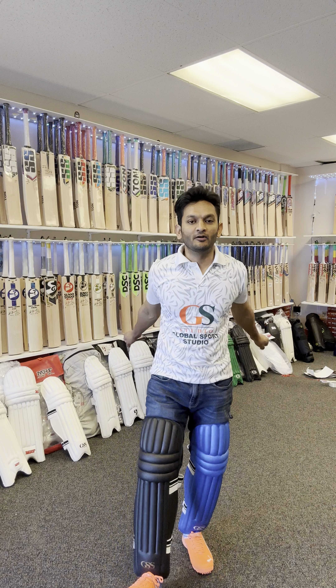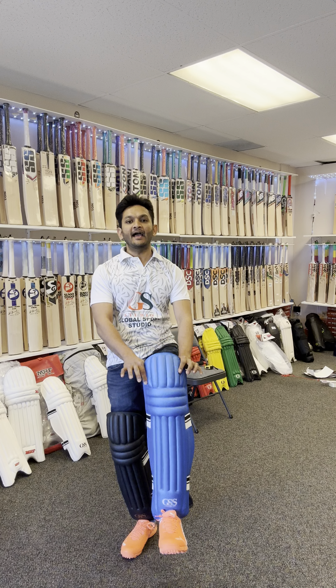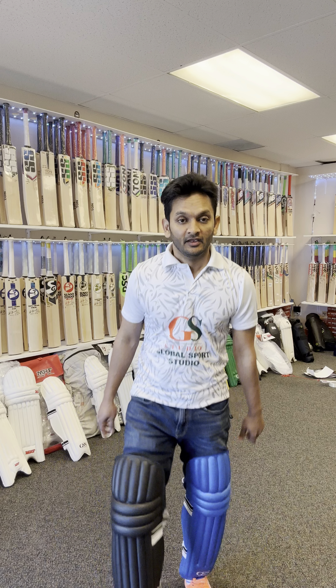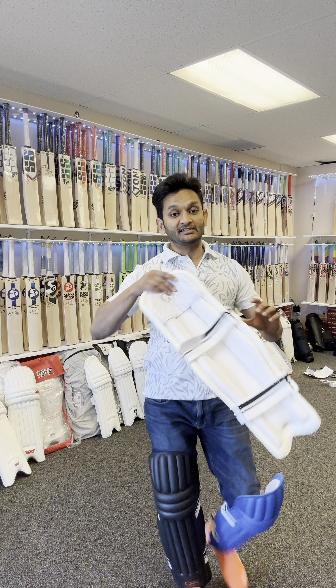Hey guys, this is Sanjay here from Global Sports Studio. As you can see, I'm wearing one of the lightest, feather-light batting leg guards made by us at GSS. I'm wearing the blue-black, and we also have it available in white color. These are one of the lightest batting leg guards available.